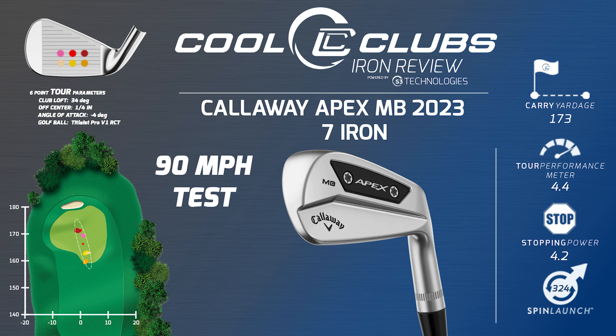We've got to remember this is 90 miles an hour, so they're probably a good 30% higher than the same club at 80 miles an hour. The spin launch here at 324 is mid, essentially. Stopping power at 4.2 is very, very good.